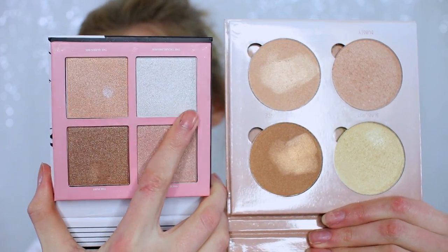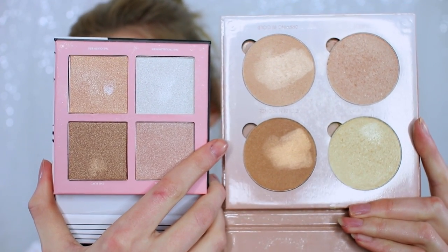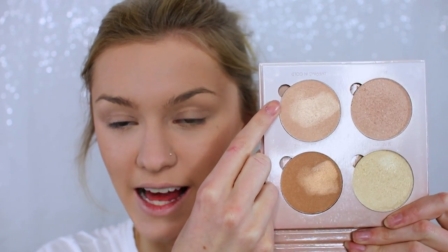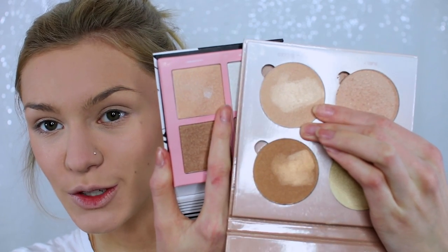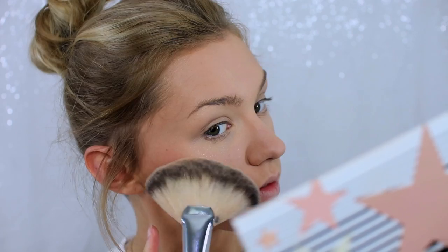Moving on to highlighter — my high-end pick is the Anastasia Glow Kit, and for the dupe I'm going to be using the Lottie Shimmer Squad highlighter, which looks so similar to the Anastasia. This product is amazing for pigmentation and colours. There's a more pale shade in the Lottie one and one slightly more yellow shade, but the other three shades are so similar. The shade I'm using is Dipping in Gold from Anastasia and Queen Bee from the Lottie palette — they're just so crazy similar.